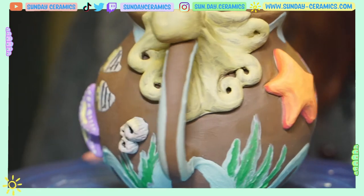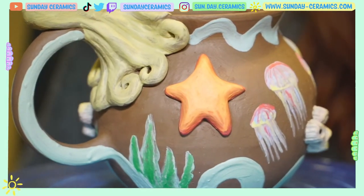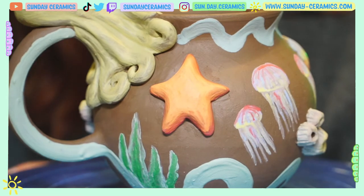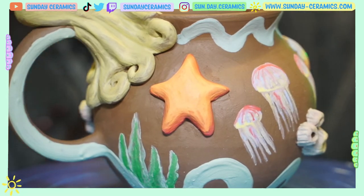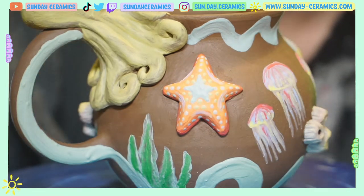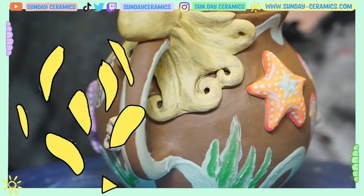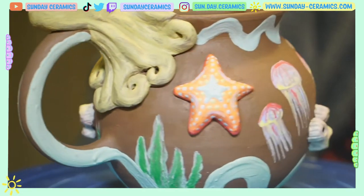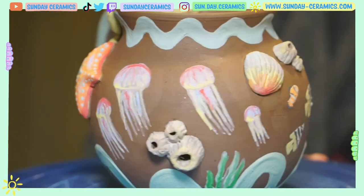So what we're going to do next is this little starfish. I don't know how I'm going to do it — I'm thinking of just winging it, adding colors and dots as I see fit. We got the starfish here — look at that guy, I think he looks pretty cute. That's all we're going to do on this part of the mug, which means we can move on to the octopus.